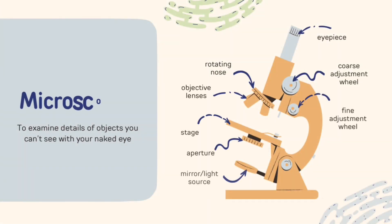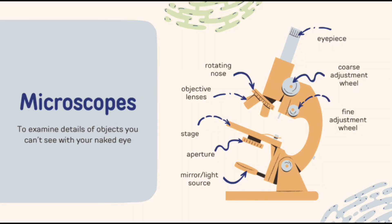So what are microscopes used for? Microscopes are used to see details of objects you can't see with your naked eye. For example, with microscopes we can examine cells, patterns, and bacteria.